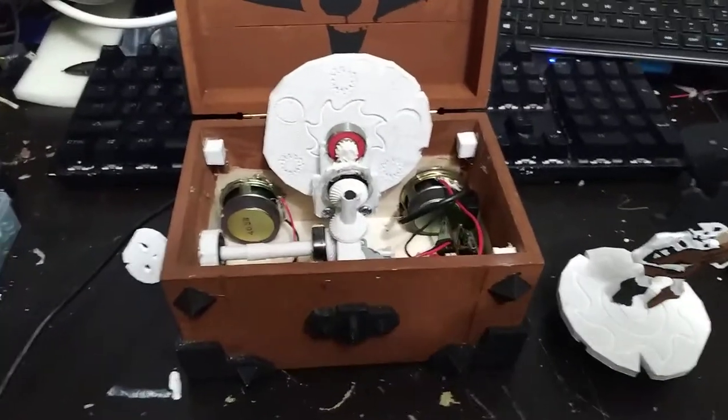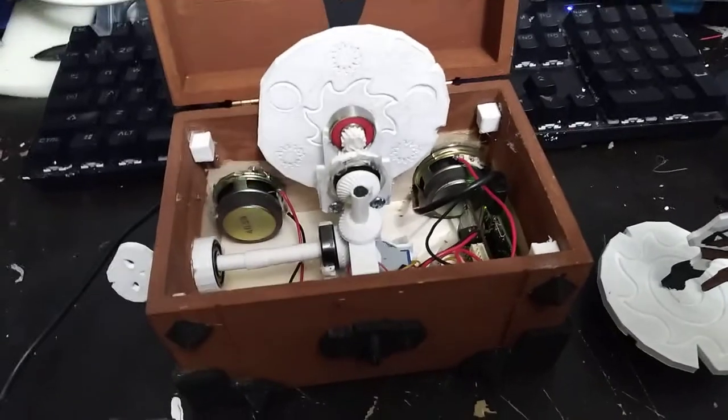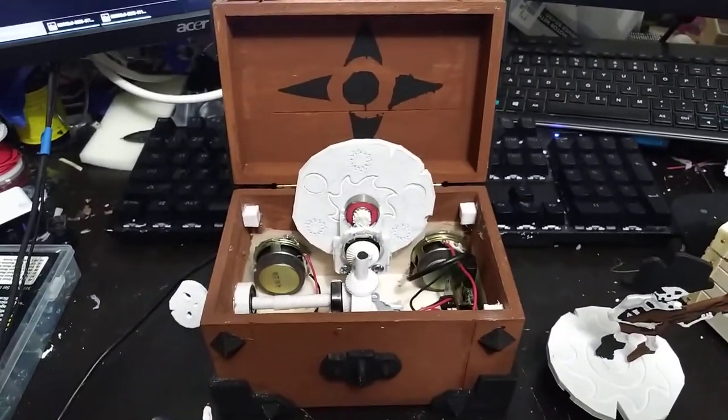This is my Sea of Thieves music box. Someone asked for a more detailed explanation of it, so I'm going to quickly cover everything that's in it. To start with, I needed a box, so I went to Michael's and they had this for $3.